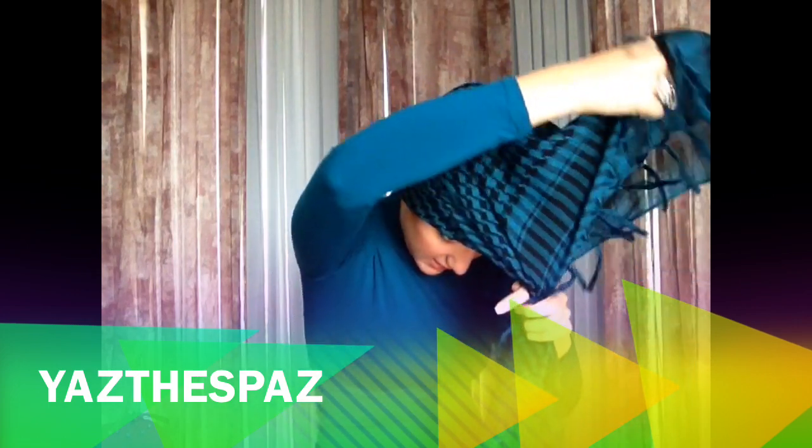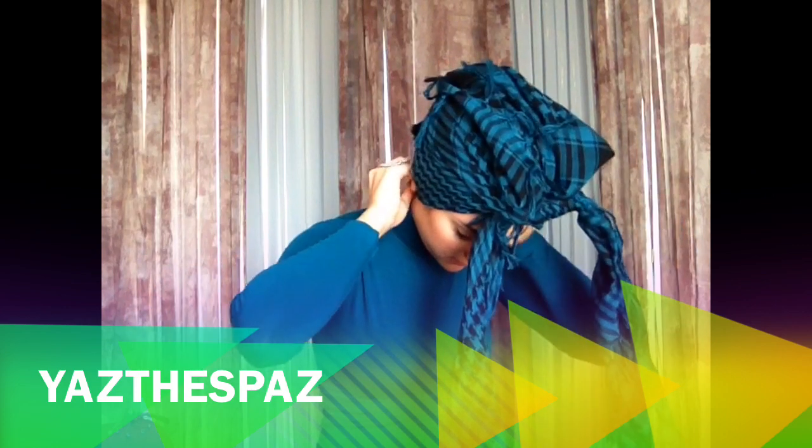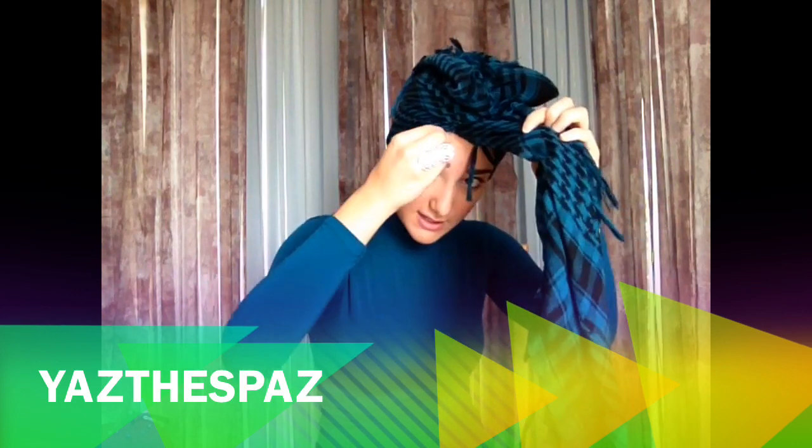I'm going to take this bonnet and put it basically backwards — aligning it along my neck. And what I want to do is tie it over here. Let's move this aside and tighten it to your liking. You can move these fringes out of the way by tucking them in.